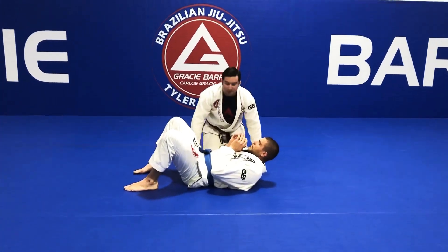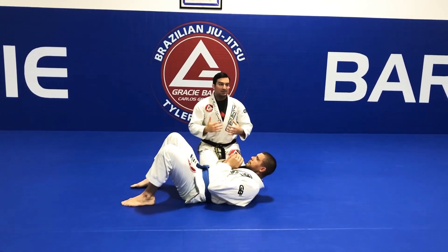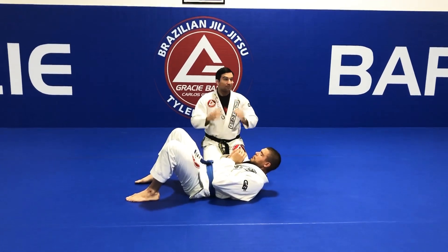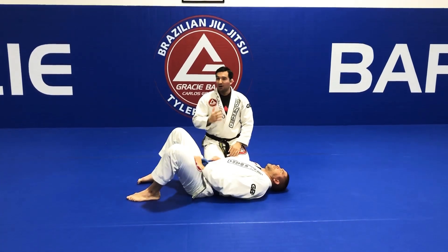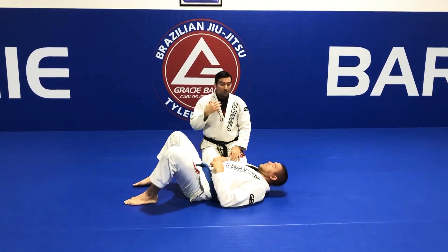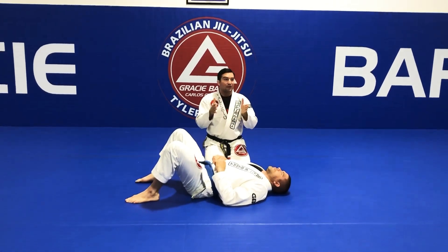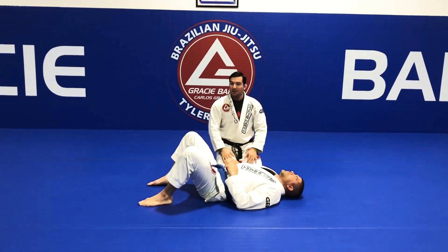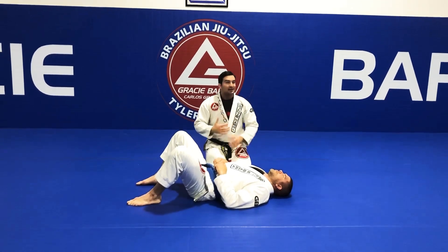Before thinking about the movements to get the submission lock, let's talk about the position from the top. Whenever we are in an advantage position on top, we never want to use strength. Most of the time we think about using your hands and squeezing as much as you can, but that's wrong. Whenever you're on top, forget about working with strength — you want to work with the weight of your body. You want such a good position that you don't need to use strength. If you use strength for two minutes and the person on the bottom escapes, you've wasted a lot of energy. What you want to do is save energy whenever you're on top — that position is a moment to take a break, breathe in, and get ready for the next steps.